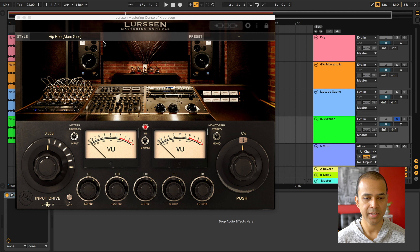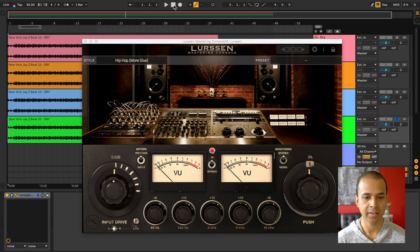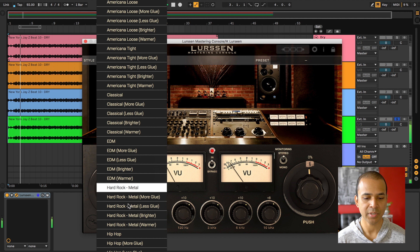Last but not least, I've got the Lurssen Mastering Console by IK Multimedia, and I'm using the Hip Hop More Glue preset.